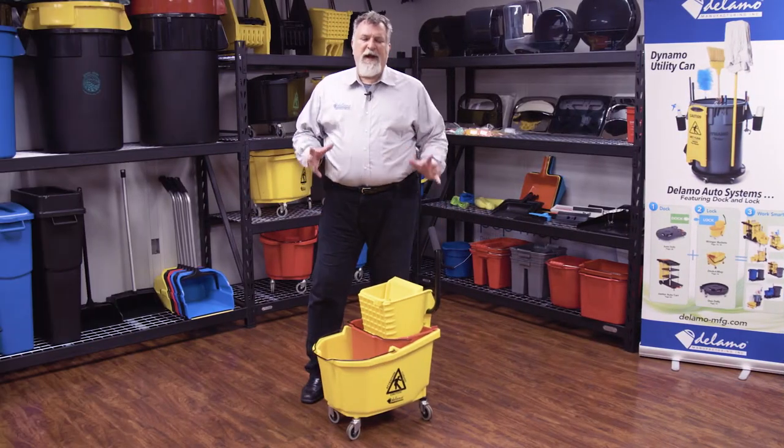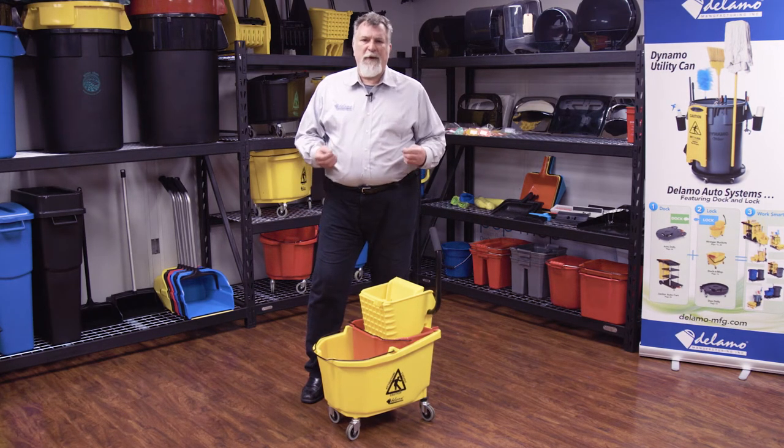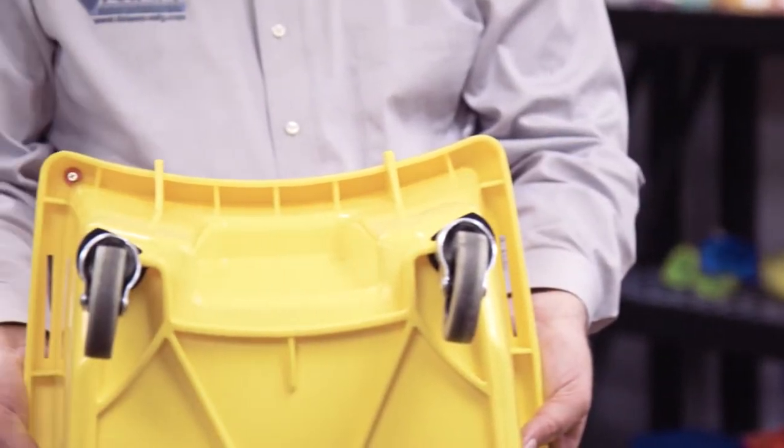Because of our new design, our tooling is brand new. We analyzed all the weak points of competitive ringer combos and found ways to strengthen that up for better performance, better value. We've actually got thicker plastic walls, better casters, and a better design.